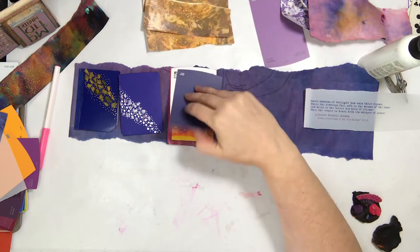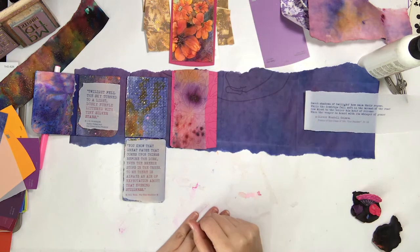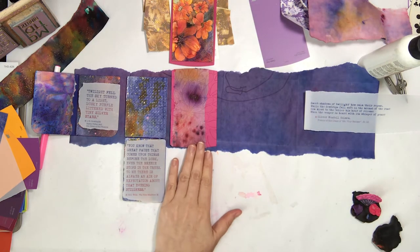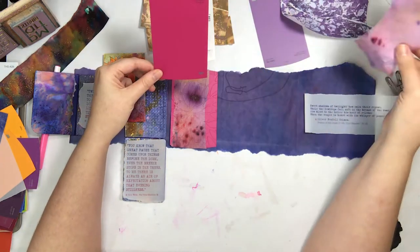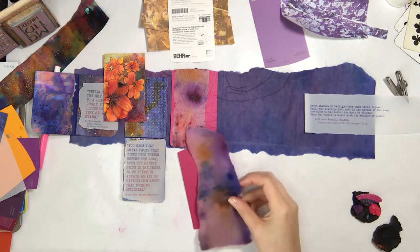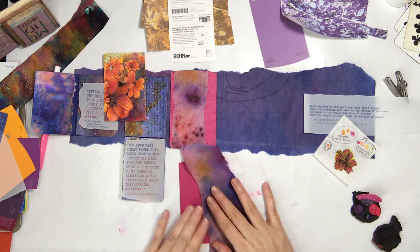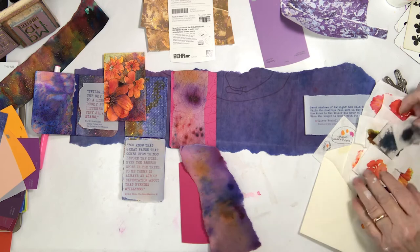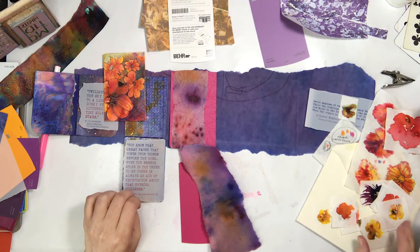Now you can kind of see that particular panel coming together. I was still deciding whether it was going to flip up or down — still struggling with the idea that if the panels flipped up, the connection wasn't going to work as well.